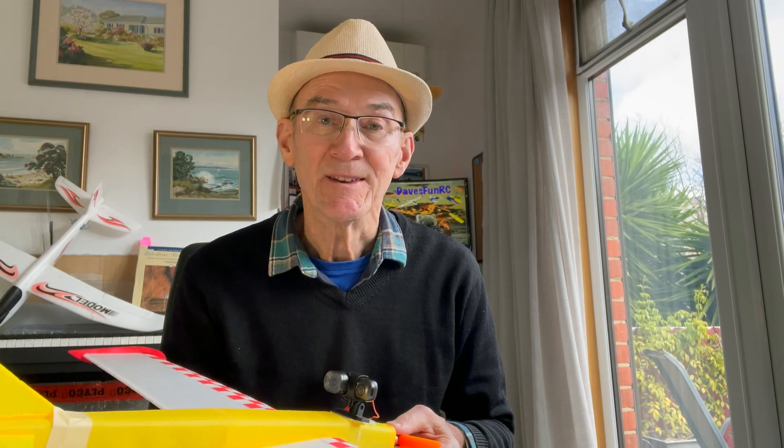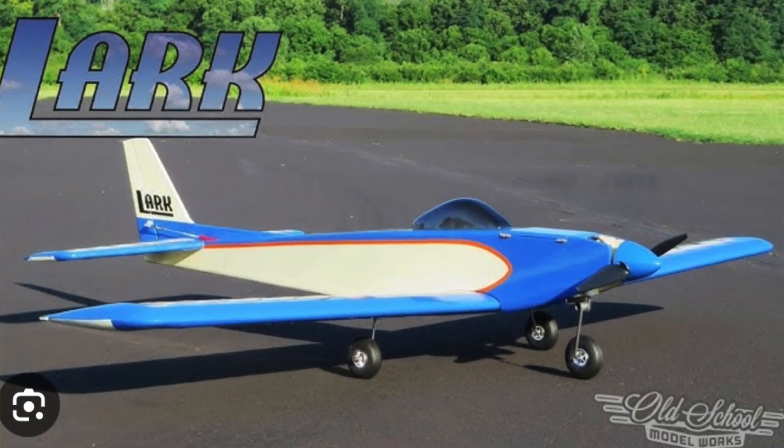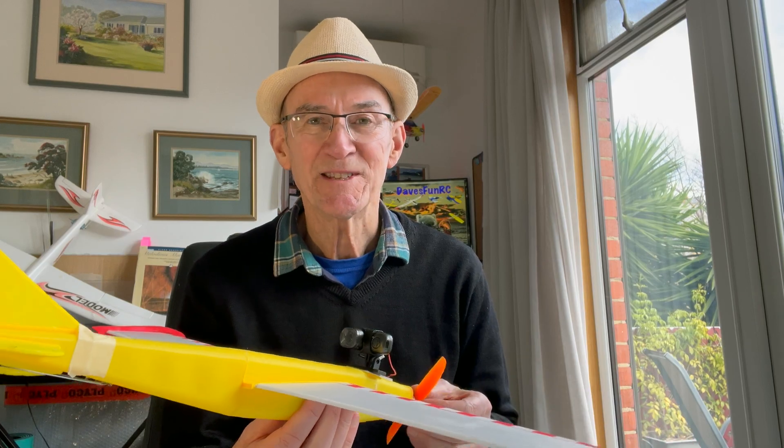Someone asked me what I was going to call this plane, and the name Lark came to mind. So I Googled 'Lark RC plane' and I found a very similar old school Lark which looked very similar to this, so I think I'll stick with the name Lark.